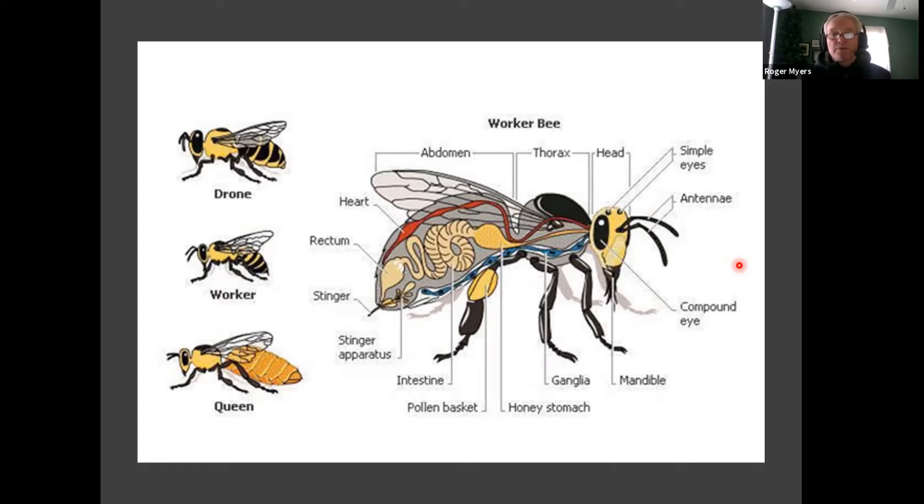If you ever watch a bee communicate or go up to one of its nestmates, the antennae are movable — they bend and are used for touching. By touching each other, they sense who each other are. If a bee lands on you, the antennae are going like crazy. We also think the antenna bends during flight to help determine airspeed. When a bee has detected the waggle dance and needs to know how far to fly to the flowers, they need to know how fast they're flying. The antennae also detect temperature, CO2, and are used partly for compass and navigation.